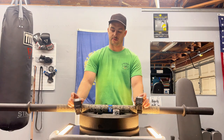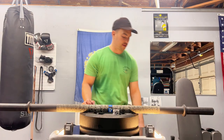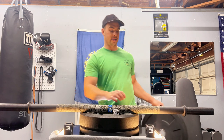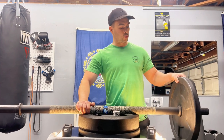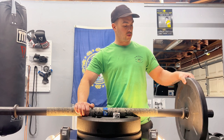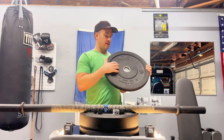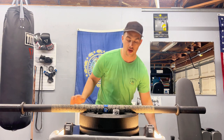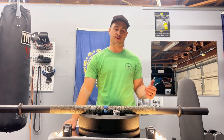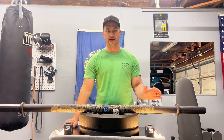Getting into the cons: as previously mentioned, it does require collars. These particular collars aren't specialized — they're compatible with both axle bars and standard barbells. But having collars is essential because there's so much wiggle room between the circumference of the plates and the sleeves. You're definitely going to want collars with this specifically.